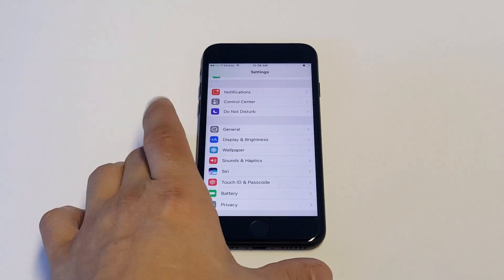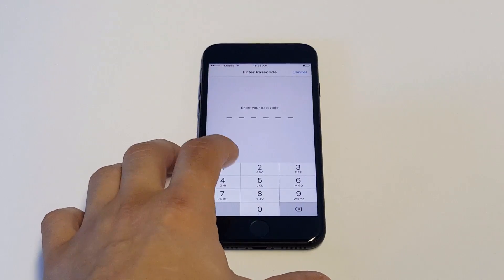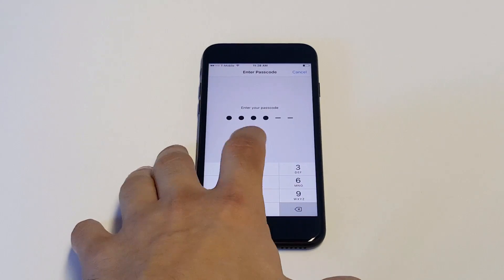Anyways, I'm going to show you guys how to turn it off. It's pretty simple. What you want to do is go into your Settings, scroll down to Touch ID and Passcode. You're going to need to enter your passcode to get into this section.